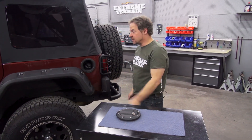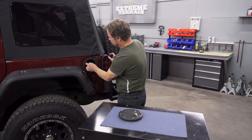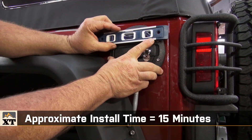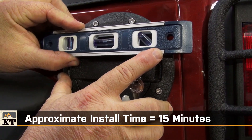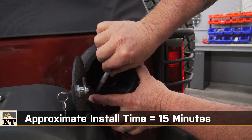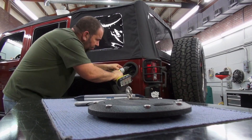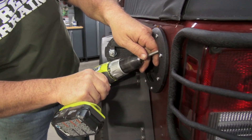It does require some drilling. The first thing you have to do is just pull the gas cap off. There's a linear ridge on the swing-out lid, so you might want to use a level to make sure it looks right and is level against the quarter panel. After marking your location, a 7/64 bit will drill your pilot holes, and then the rest is done with a simple Phillips screwdriver.